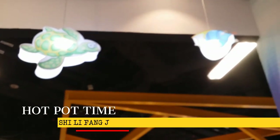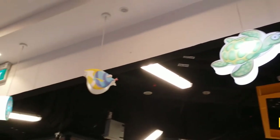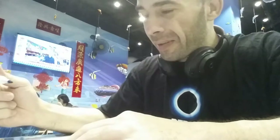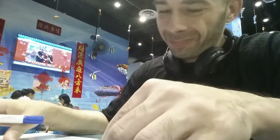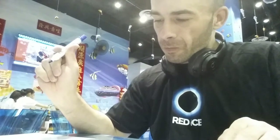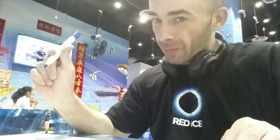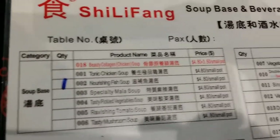Now I'm at the hot pot. Check out the decor — looking cool up in here. I'm at Xili Fong up in JQ. I got my little marker, marking down what I want. Basically, you choose a base soup — you got your vegetable base, your meat base. I went with a fish base soup.